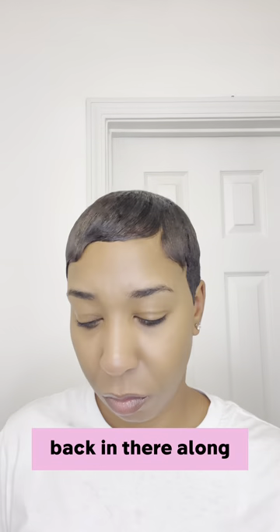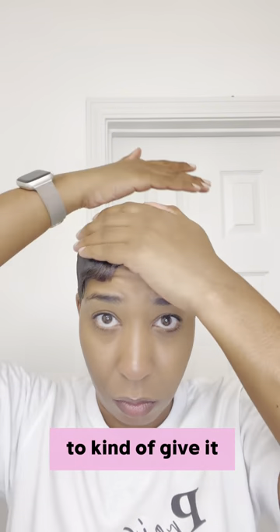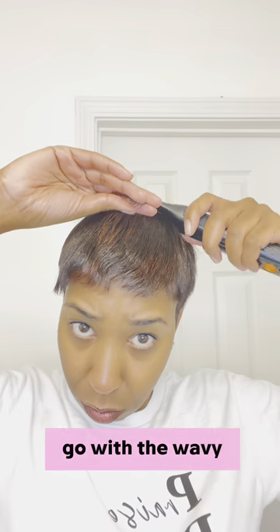I go ahead and add a little bit of moisture back in there along with the Paul Mitchell dry wax. That'll give it a little bit more moisture and help my style hold a little bit more.